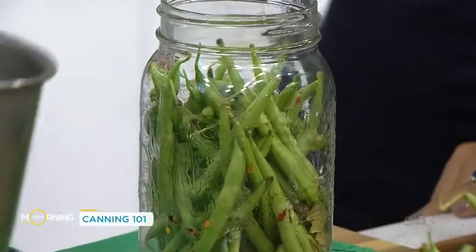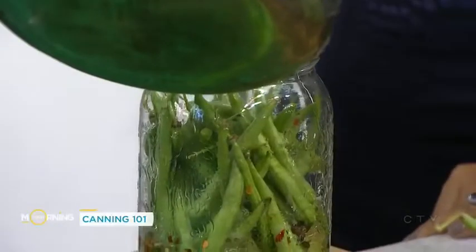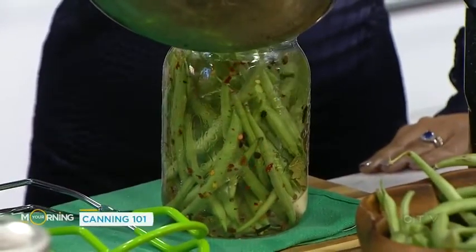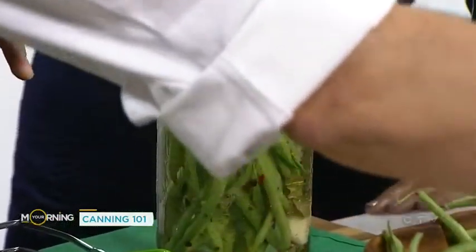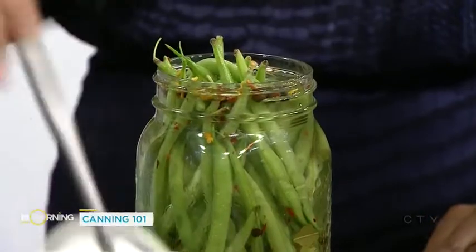And then the hot brine — this is just a straight-up vinegar brine. Is it just boiled vinegar? Vinegar, filtered water, salt and sugar. And you go until it's right about a quarter inch from the top. The idea here is that we're getting rid of all of the air in there.